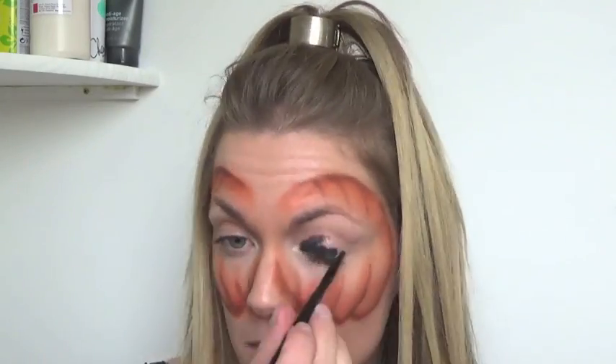So that's the main bit of the pumpkin done. Next you want to go onto the eyes and all you're going to need for that is a black eyeshadow, and you just want to plop that on your eyes in a triangle. I'm going to put it all over my lid first and then bring it up to a point at the top and just line the underneath as well. Then get a bigger fluffy brush and just blur out the edges a little bit.